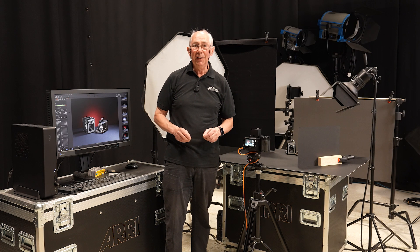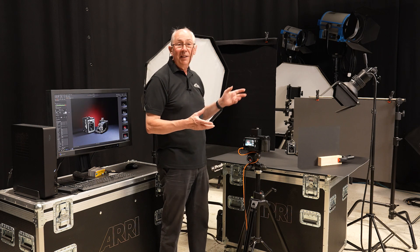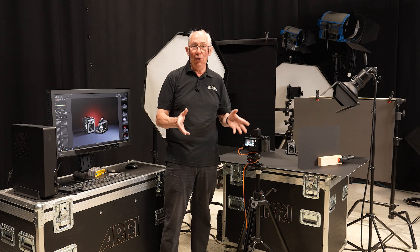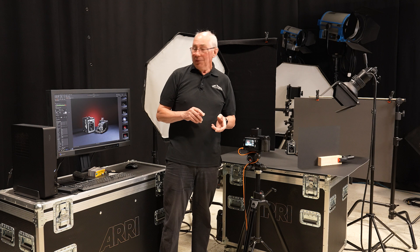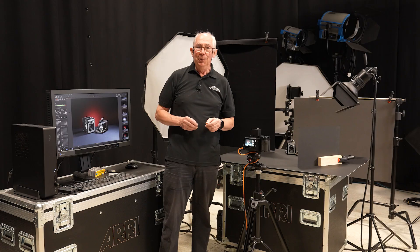So that's it for capturing the image. Basically, if you've got more than one light it's a very good idea to set one up at a time and turn the others off — that way you can tell exactly what it's doing. Next thing to do is import this into Photoshop and we'll just do the bare minimum of post production.